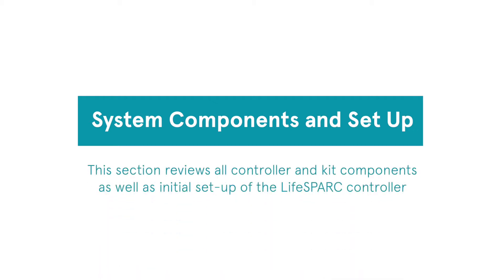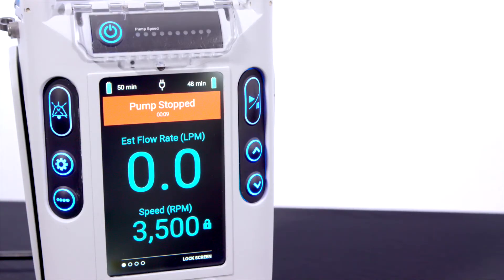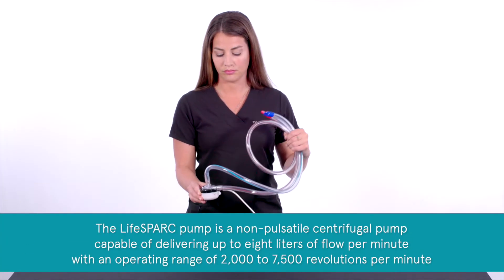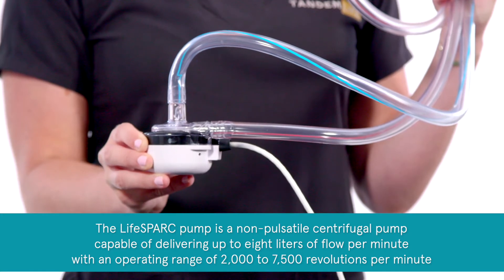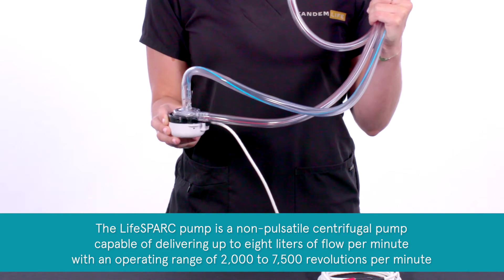Module 1 – System Components and Setup. This section reviews all controller and kit components as well as initial setup of the LifeSpark controller. The LifeSpark system is comprised of a reusable controller and a sterile single-use pump. The LifeSpark pump is a non-pulsatile centrifugal pump capable of delivering up to 8 liters of flow per minute with an operating range of 2000 to 7500 revolutions per minute.